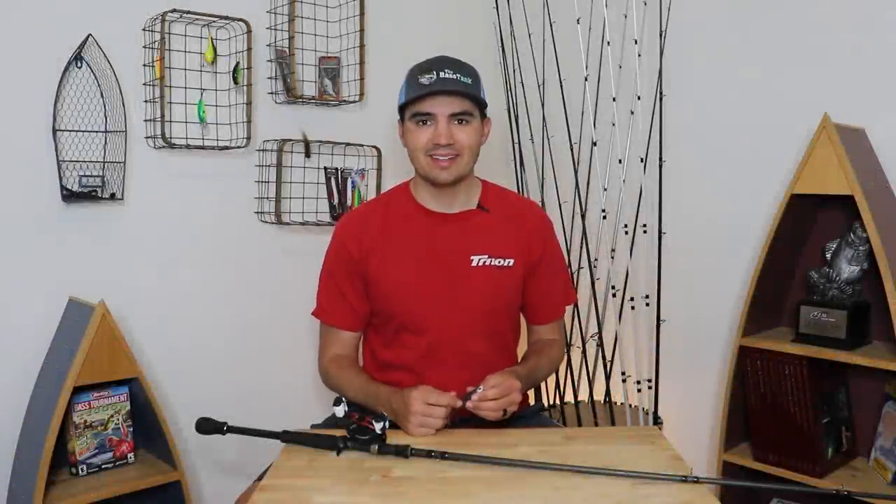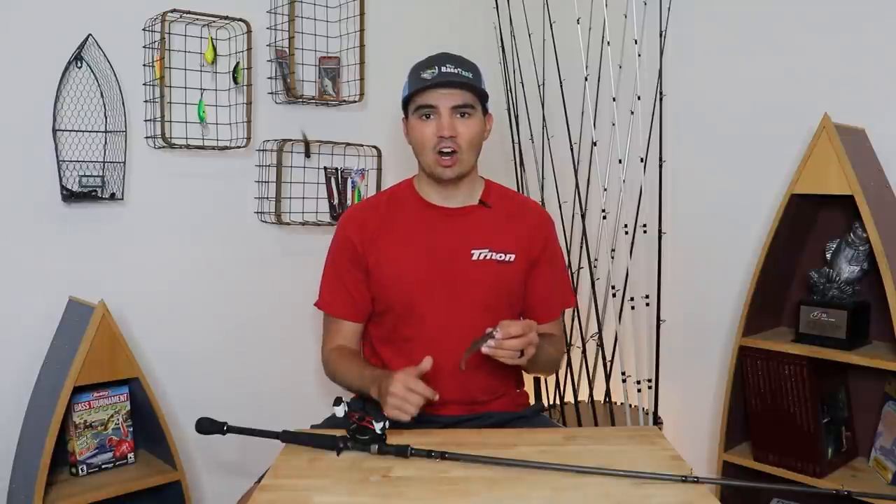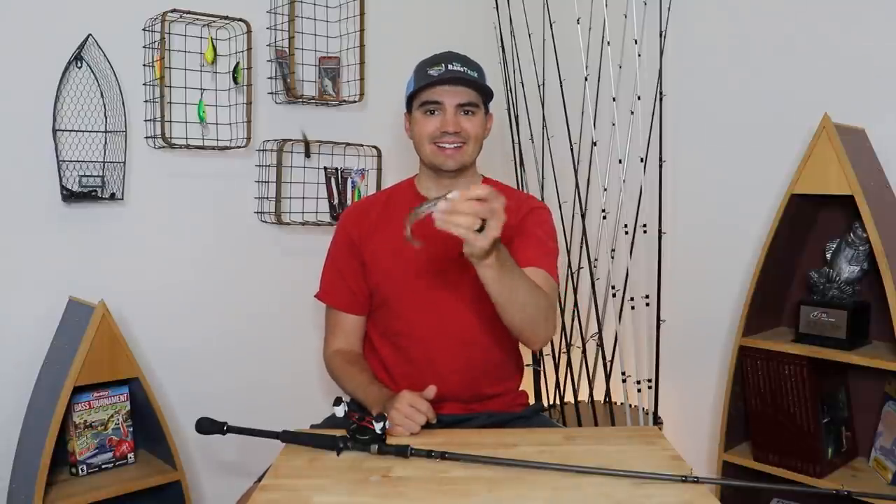What's up y'all? Welcome back to Fish in the Moment. In this video, I'm going to explain how to catch suspended bass offshore on a swim bait. Let's get into it.